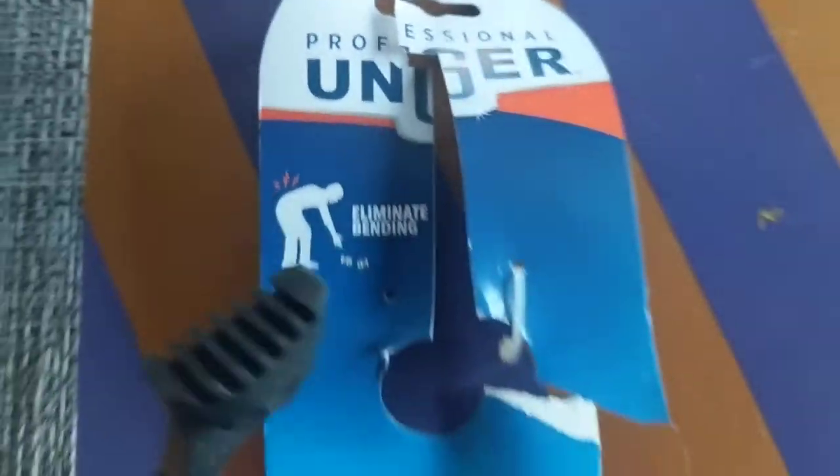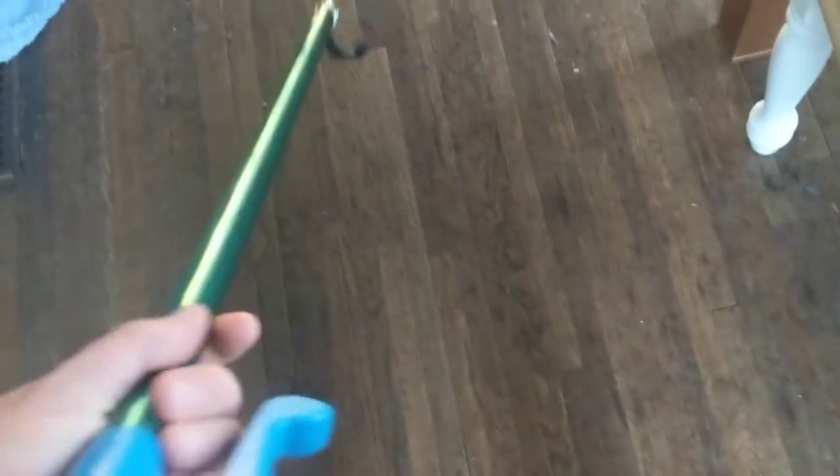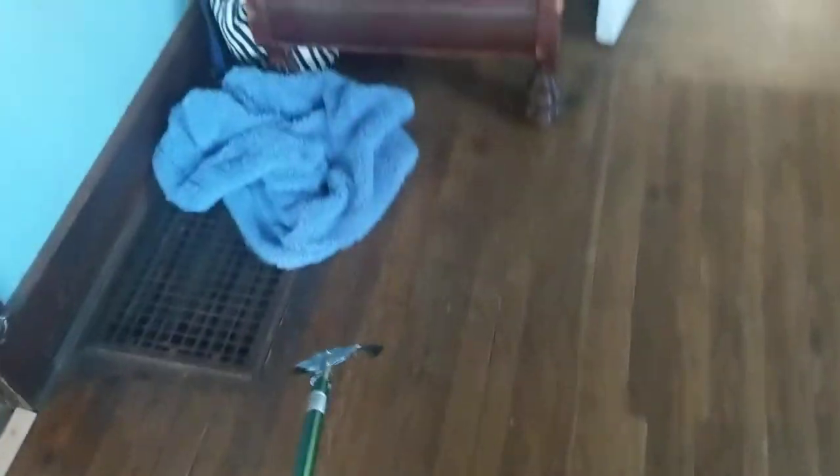This is called the Professional Unger. It is a trash grabber, and it is like 36 inches long, and it picks everything up. I'll give you a walkthrough — I'm just going to clean up the house a little bit. Let's see what we can find.